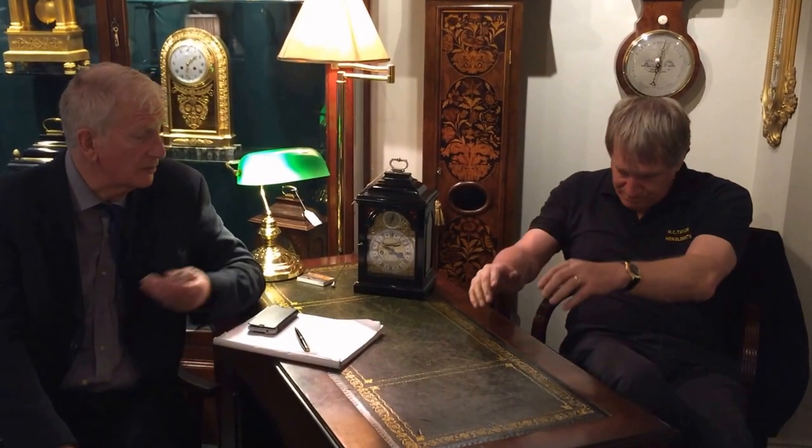This is Tim Newsome here again with master clockmaker Mark Taylor. I'm going to try to find out from him today why you should have confidence in buying your bracket clocks from him. There seem to be such a variety - could you start us off and explain about bracket clocks? What do you have in terms of period?